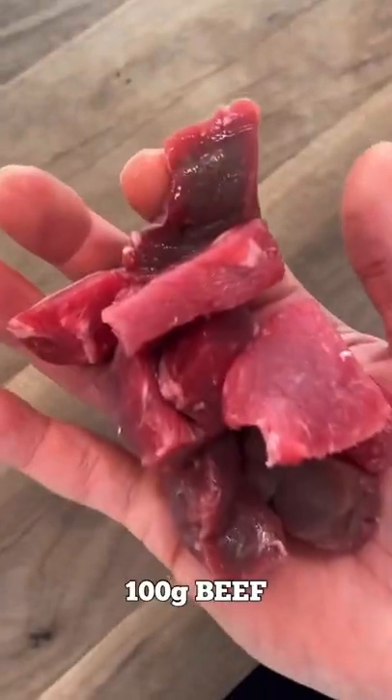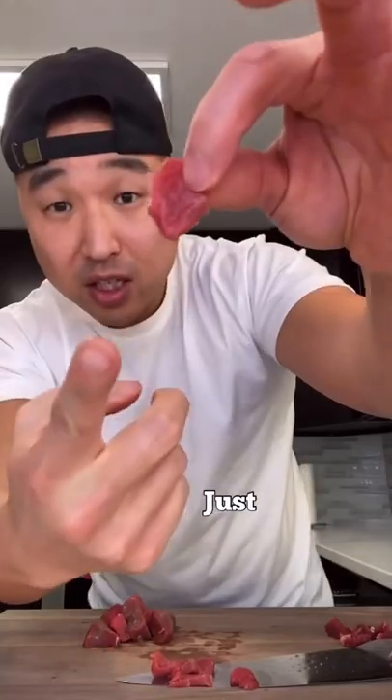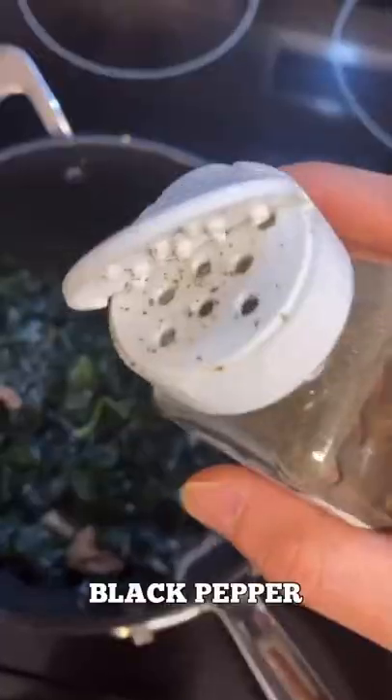100 grams of beef — boom, just like that. High heat, one and a half tablespoon of sesame oil, one and a half tablespoon of garlic. Give that a nice stir. Now throw in your seaweed — kind of reminds me of that green... Add four tablespoons of soy sauce and some black pepper.